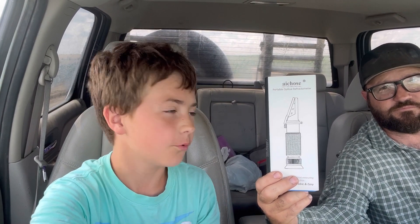That was pretty good, trying to sound like a robot this next time. In today's video, we're using the refractometer.